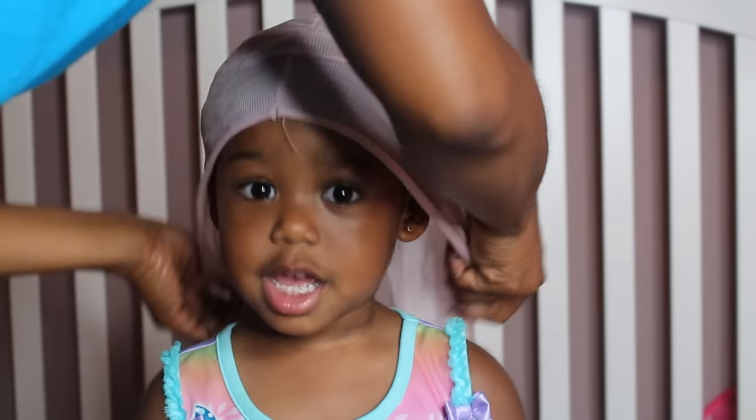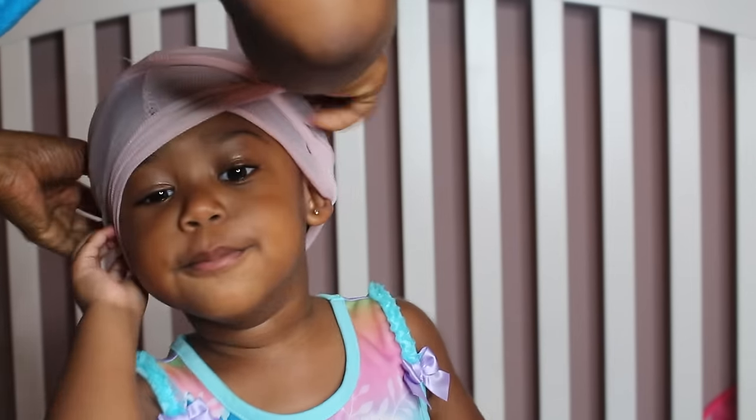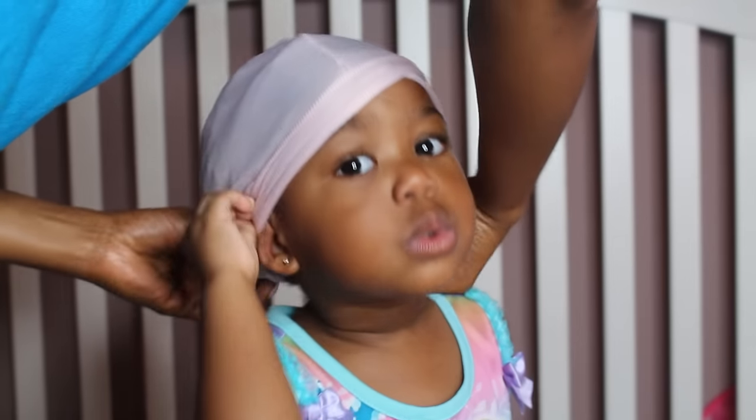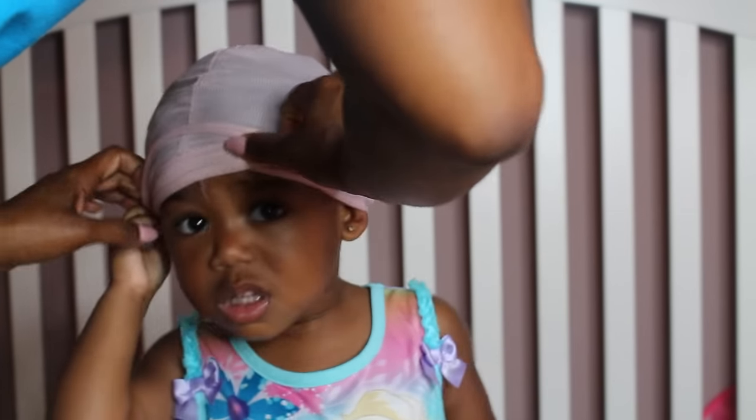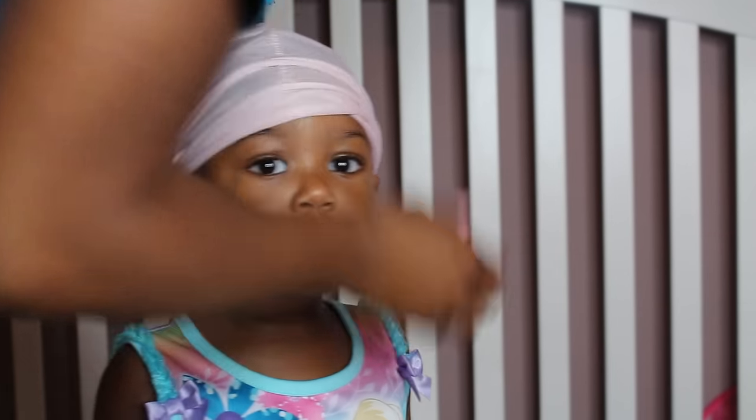The next step is to protect the hair at night — this is a crucial, crucial step. I have three preferred methods. One is a wig cap. We started using the wig cap around three or four months because it doesn't slip off the head, and we started using it during naps. Around two years old, we transitioned to a satin scarf — they sell kids' satin scarves at the beauty supply store, and I like them because they give a snug fit. We also use a bonnet, so we alternate between the three. But my favorite is always the wig cap.